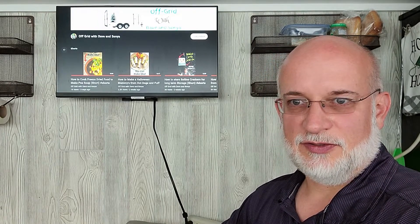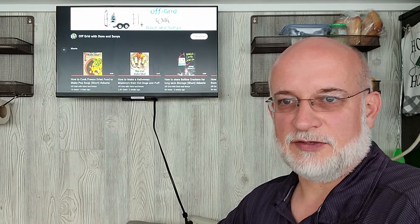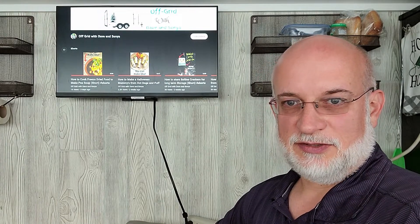For example, at 16 watts this TV is going to use 384 watt hours for the entire day if you run it non-stop. If you leave it off but it's still plugged in using 7 watts, it's going to use 168 watt hours for the entire day — 24 hours.